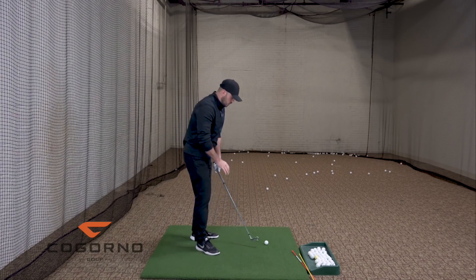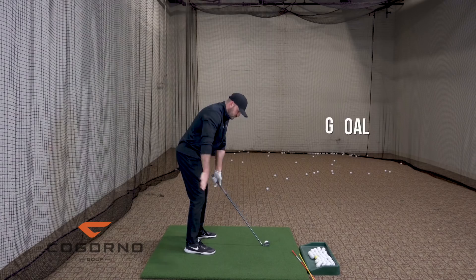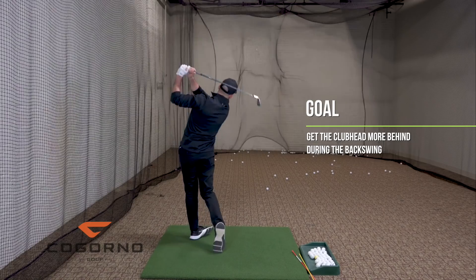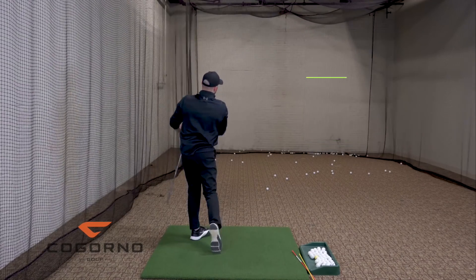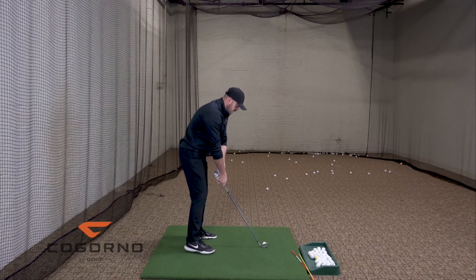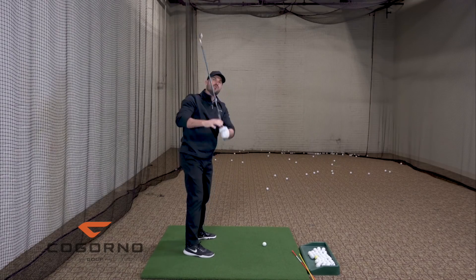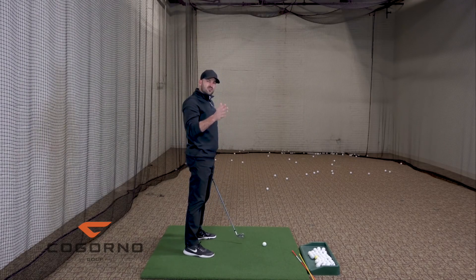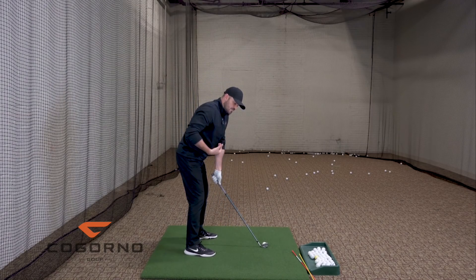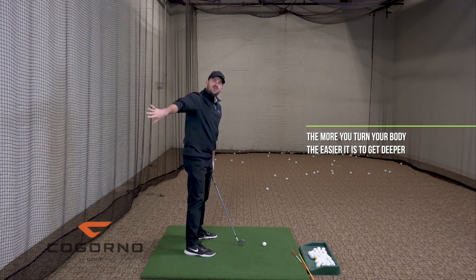I think that's pretty clear and simple. The goal when I make a backswing is to get the club head more behind me. Now, what if you make a backswing and go too vertical? What do you need to feel to get deeper? There are two or three things to focus on. When I make a backswing and want to get my hands deeper, the more I turn my body, the easier it is to get deeper.